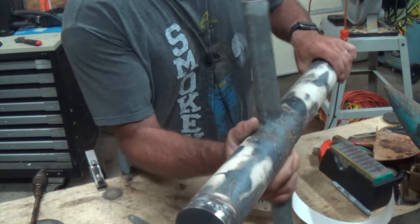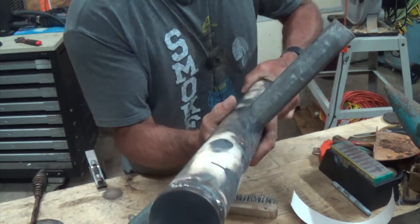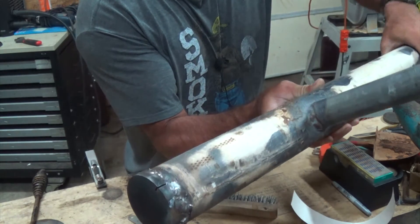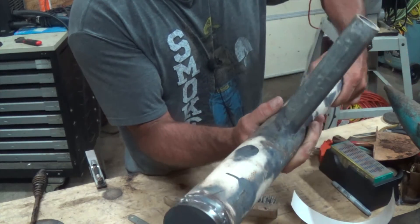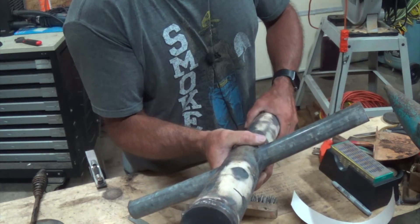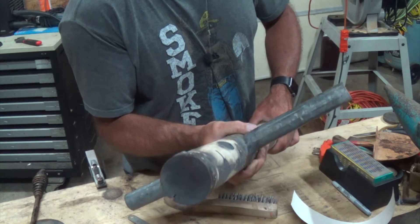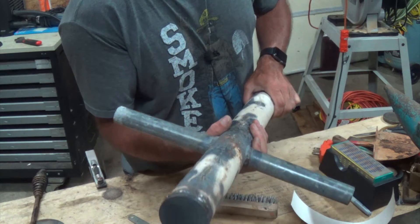Well, there you go. As you can see, not the best of welds — it's still a little bit hot — but it doesn't have to be pretty. It looks like it's welded on there really well, and that three-eighths plate right there, I don't think I'm going to have any issues with busting through that. It may break the weld again, and if that's the case I'll go ahead and grind it all off and weld it with a better bevel. But I think it's probably going to hold — it looks pretty solid.